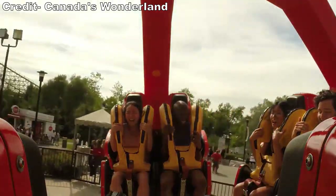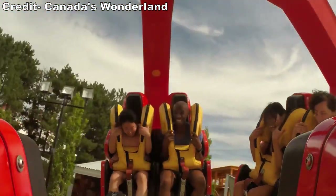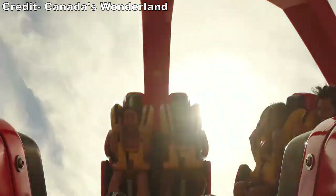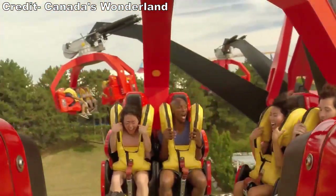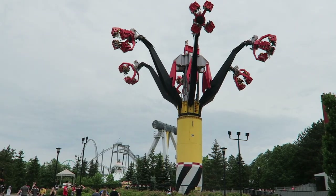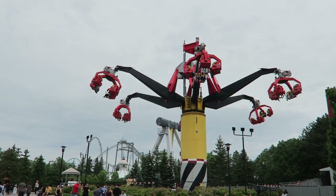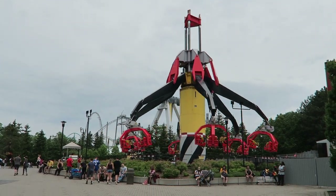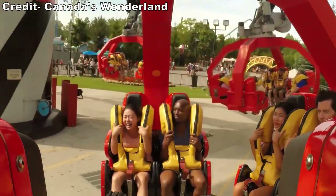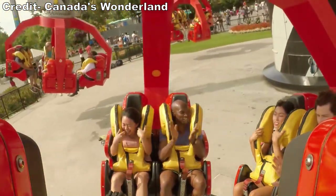You then spin at the ground for another 10 or so seconds and get shot into the air one last time. You're held at the top for a much shorter duration this time, and unfortunately the resultant drop isn't quite as thrilling. It has a bit of a hitch to it at the start, so it doesn't have the same power. Still, you get a nice rush as you zip back down to the ground. You then slow to a stop, ending the nearly 2-minute-long experience.